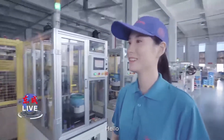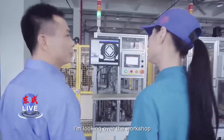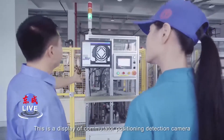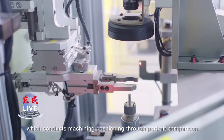Hello, Mr. Xu. Hello. Would you tell me what are you doing? I'm looking over the workshop. Could you introduce the device in front of us? Sure. This is a display of commutator position detection camera, which conducts machine position through portrait compressing.